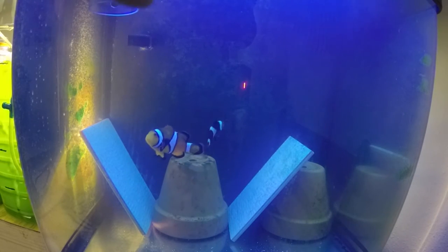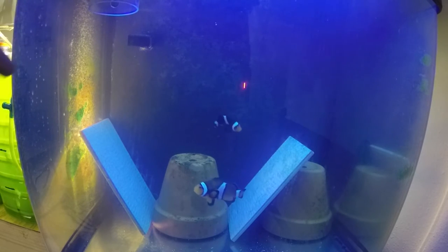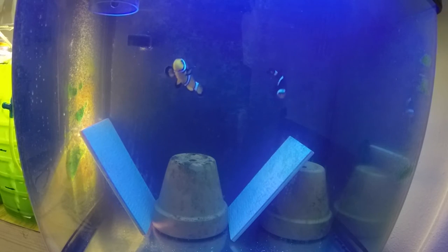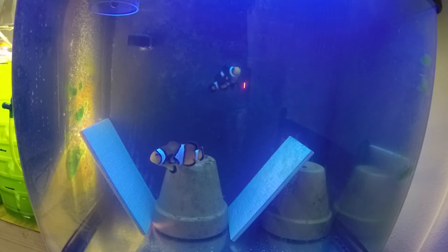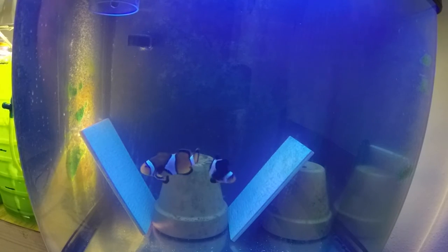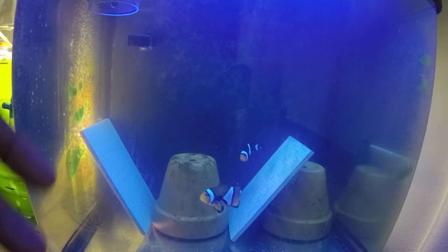Basically what I do is feed them three times a day with the Fertility Frenzy. You can kind of see here in the corner a little acrylic tube - it's just an old bio cube skimmer that I made into a food defroster. I put the Fertility Frenzy in here, it slowly melts and disperses throughout the water, so I don't have to melt it in a cup and pour it. It prevents cloudiness.